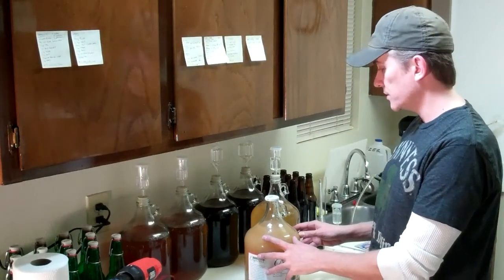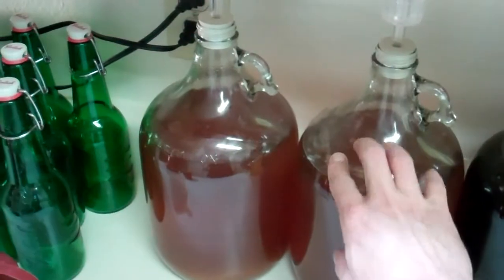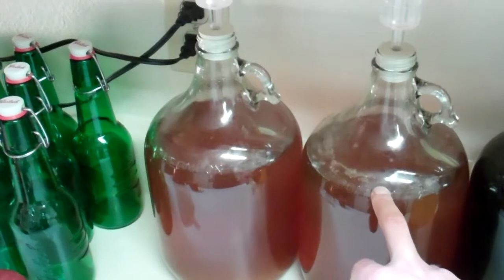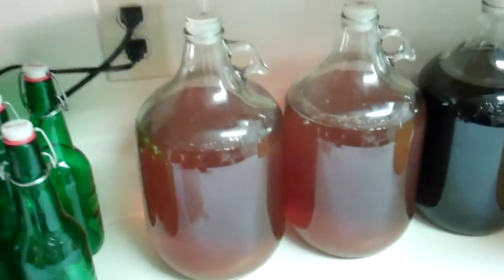First, let me update you on my projects. First up is my amber ale - I started this about six weeks ago and I'll be bottling it really soon, probably a day or two. You can actually see through the jugs here. Let me shine a light on the subject - if I put the flashlight up here you can actually see the wall through it.